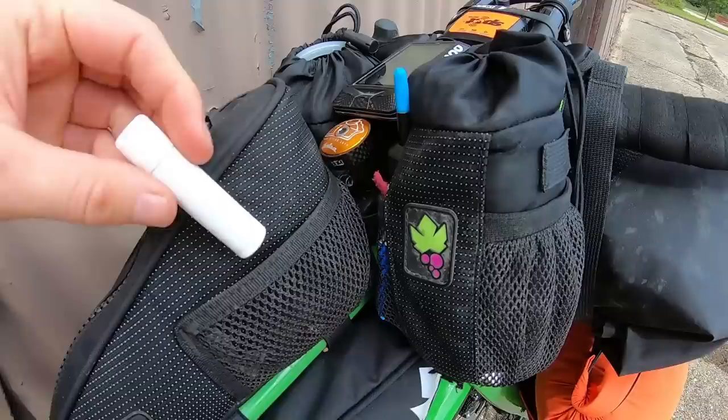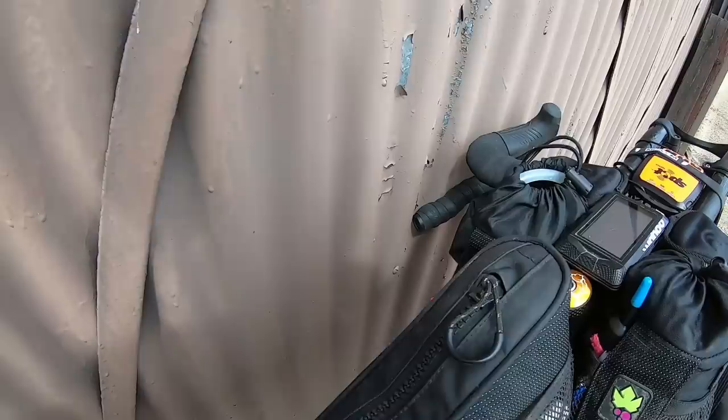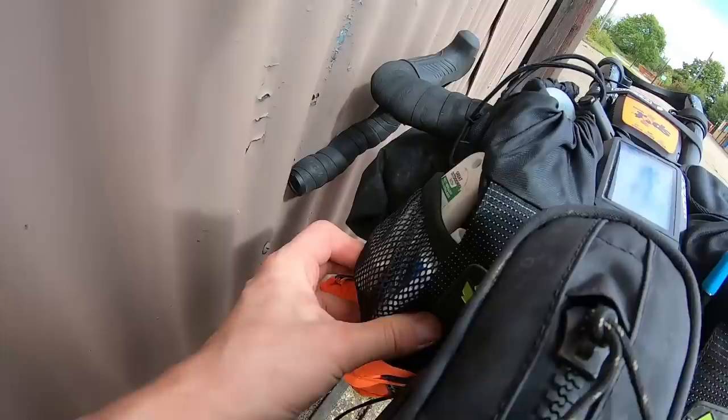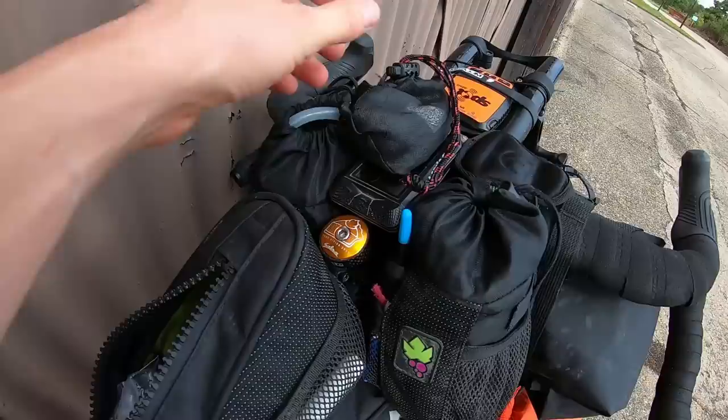Tucked behind the stem bag is the Miss Grape top tube bag. I love these because they've got mesh on the side — so I've got things like lip balm and a Dyna plug for tubeless punctures available quickly. I also put rubbish in the mesh on the side of the buds, and I've got chain lube, mosquito repellent, and toothpaste — things I'm going to use relatively often.